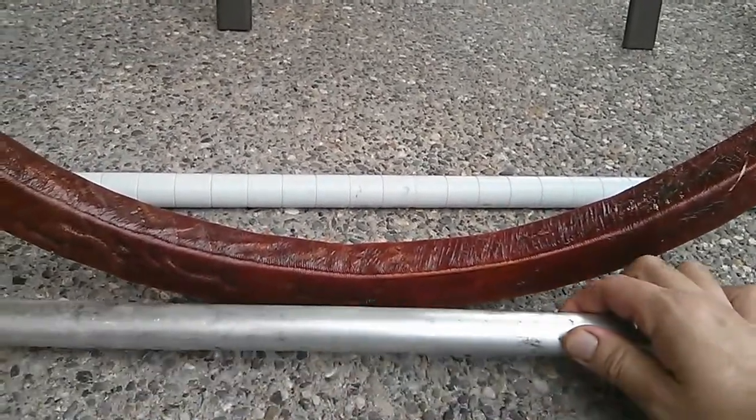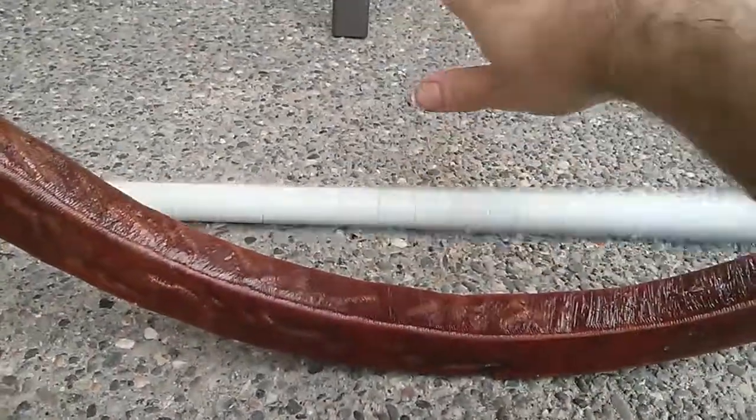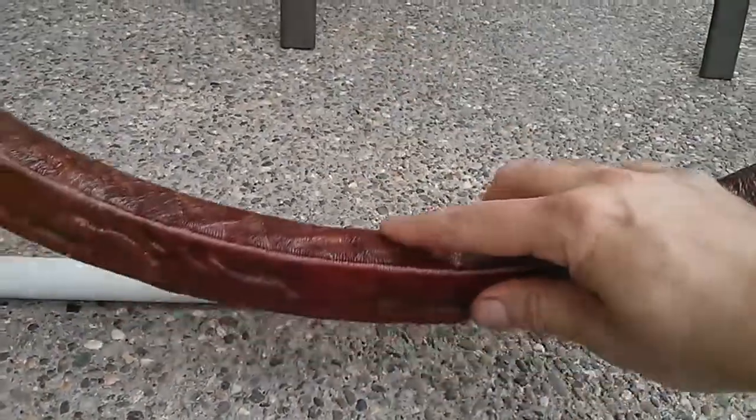One last demo with all three materials. Again: aluminum, steel, composite.